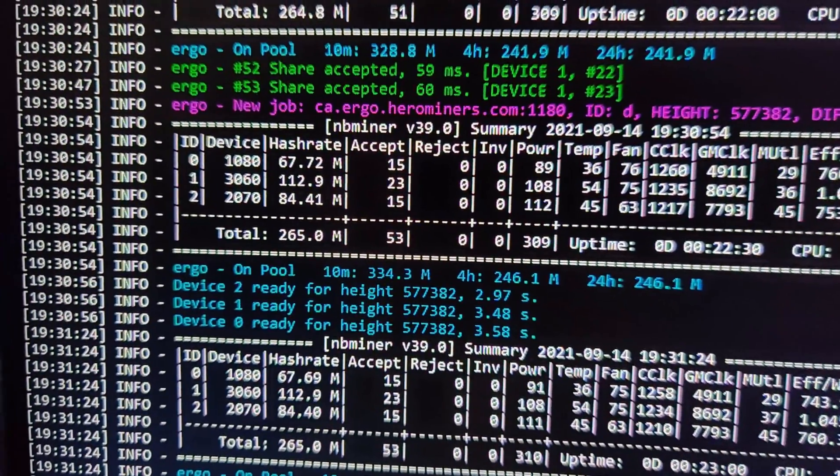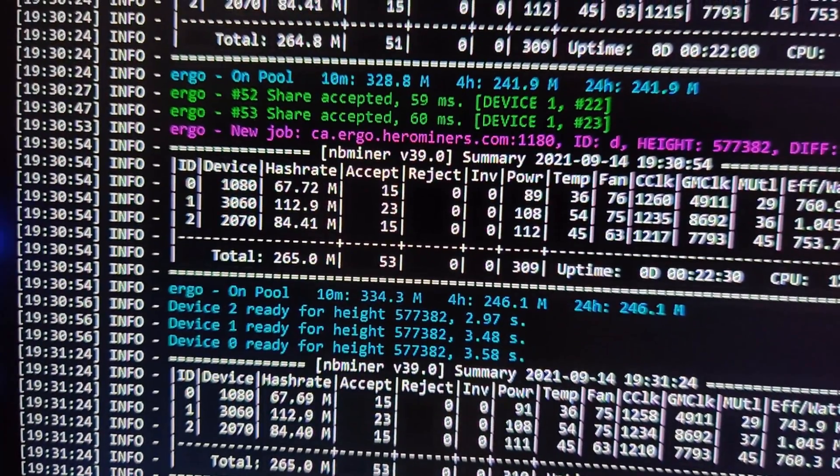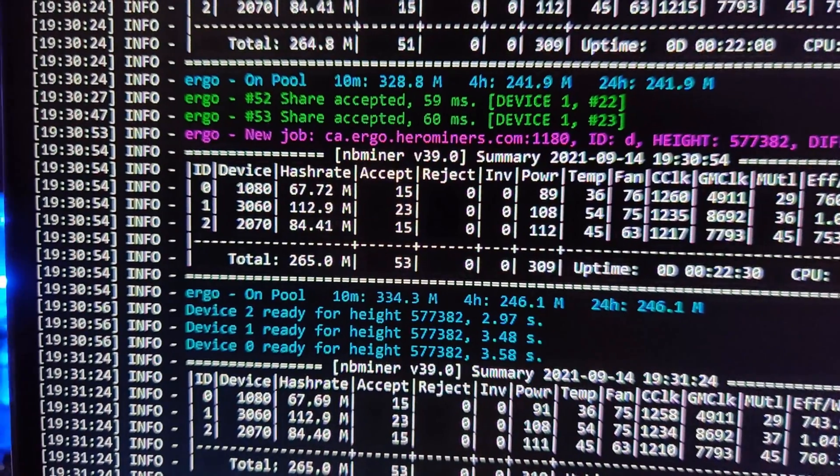In order to get 112, I had to increase the power limit by one percent and increase the memory clock by 100, so the memory clock is sitting at 1400 right now. I left it mining for a while so it could stabilize. I thought this was very interesting — maybe you guys think it's whatever — but none of the other cards do this. My 1080 doesn't do this, my 2070 doesn't do this.